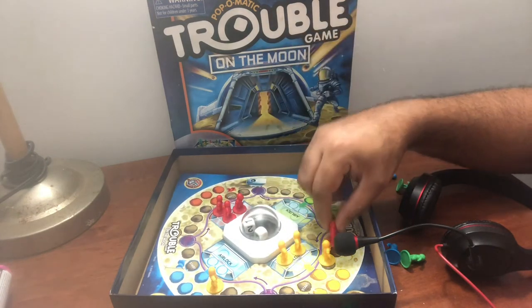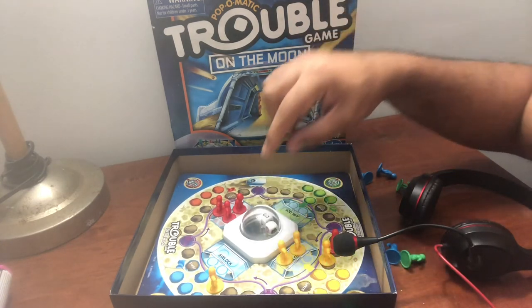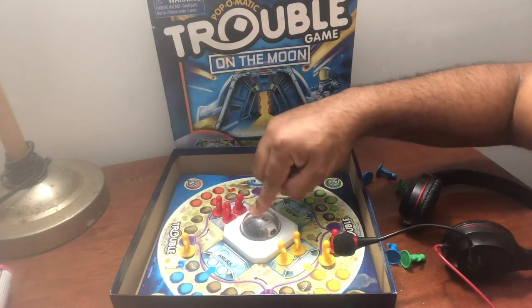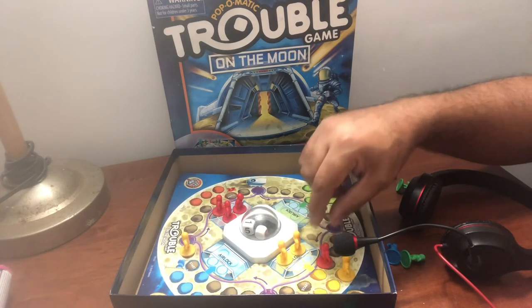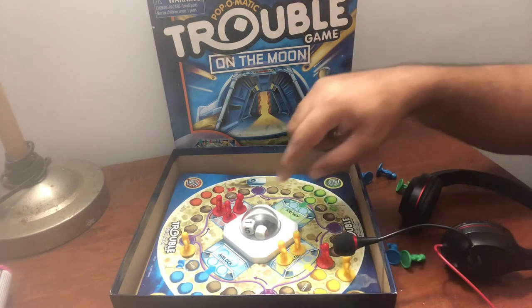One. I'm right on his tail. The red just landed on the yellow, so the yellow's gotta go back and start off again.